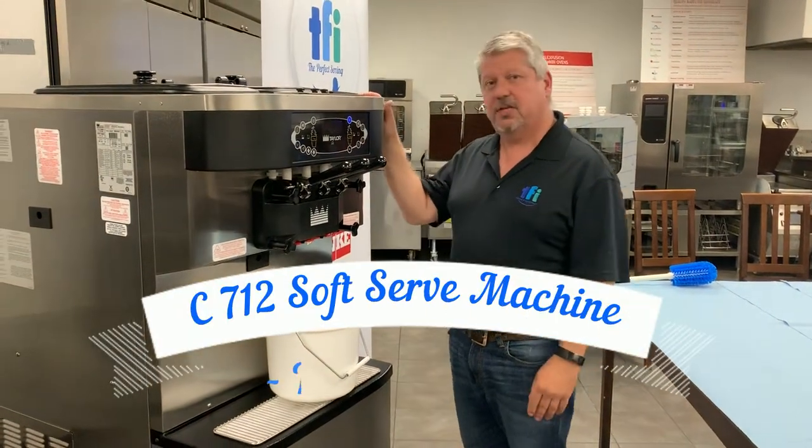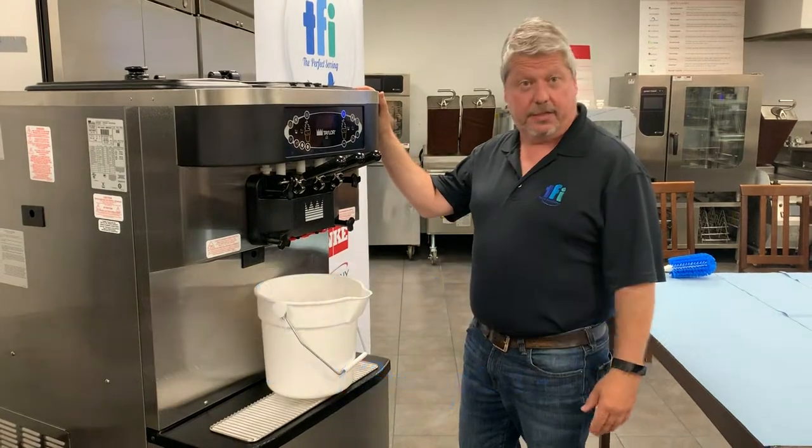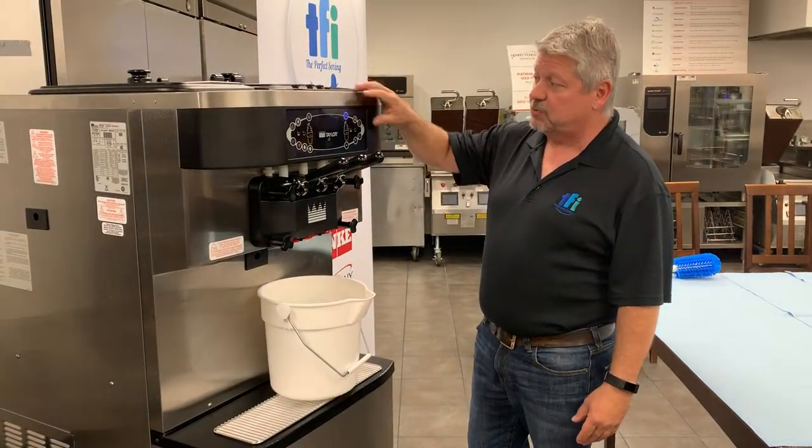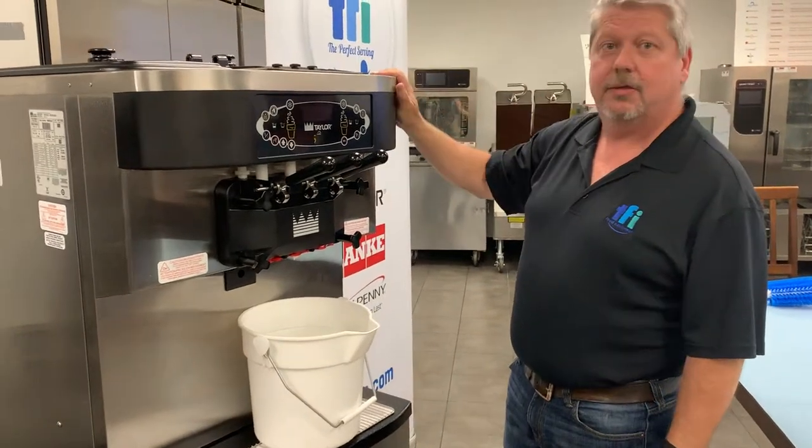In this video we're going to talk about the C7-12 and how to drain the machine and how to clean it. The first step is to turn it off by touching the button here. The machine is now off.